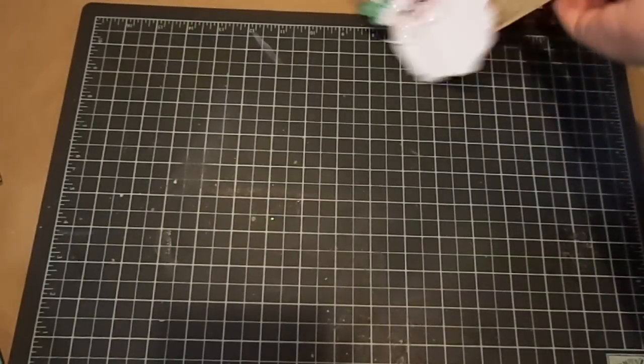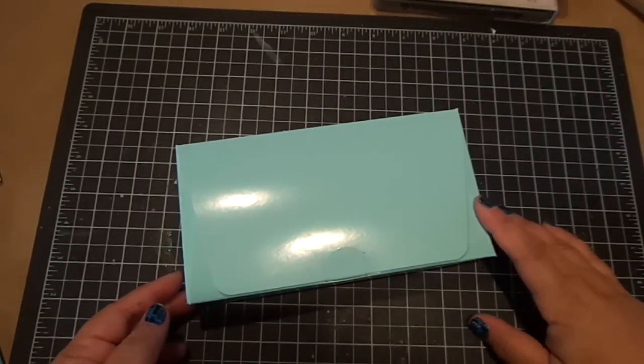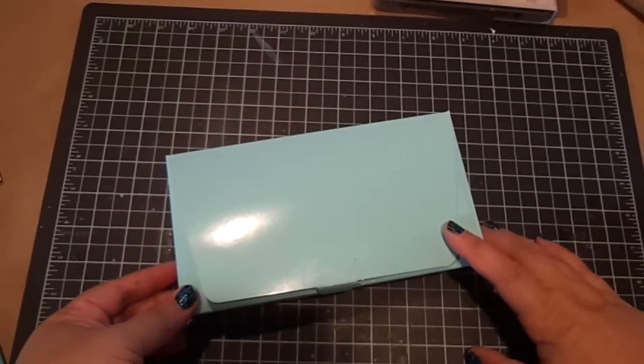Hi everyone. I got this kit from Paper Tray Ink a couple days ago. It comes in this cute box. It's the Trimming and Tags Kit.